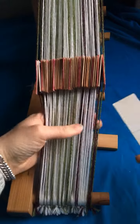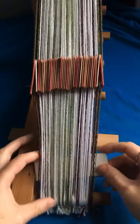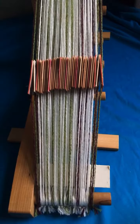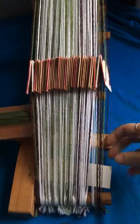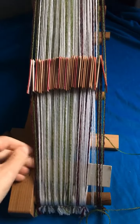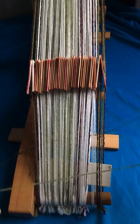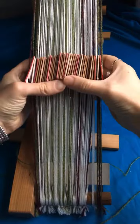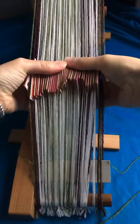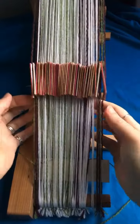To give me something firm to beat against for the first few picks or rows, I take a piece of card — usually a piece left over from making tablets — pass the shuttle through leaving a tail of weft that's several times the intended width of the band, then start turning all of the tablets together in a forwards direction.